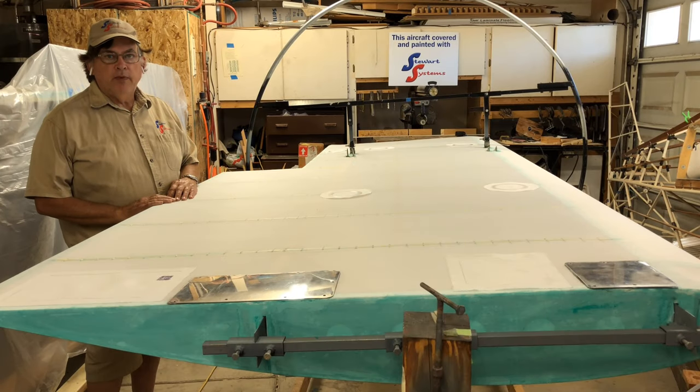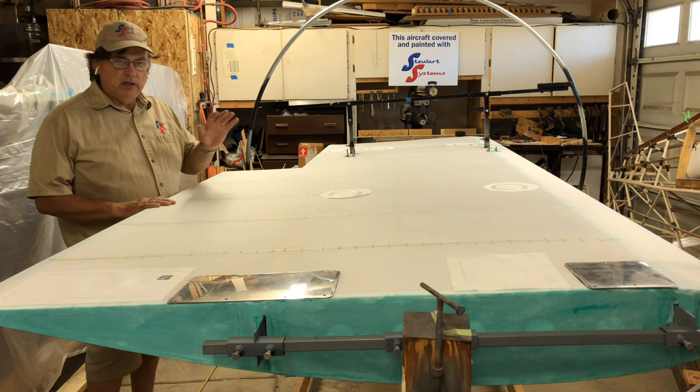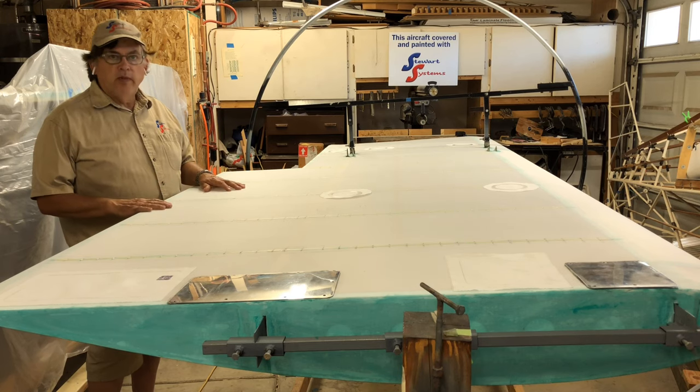In this video, we're going to show you how to put inspection rings on a wing. This is a 1932 Waco wing. It's a wood wing. It's all been covered and stitched. It was shrunk beforehand. It's ready to go with inspection rings.